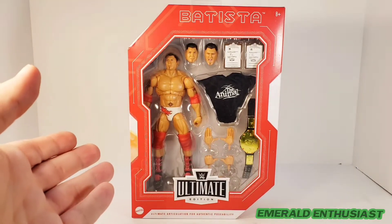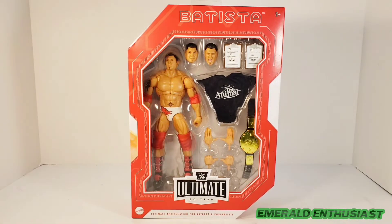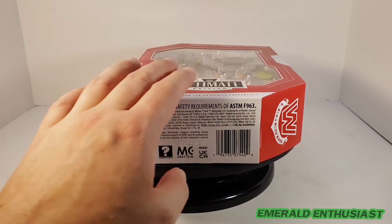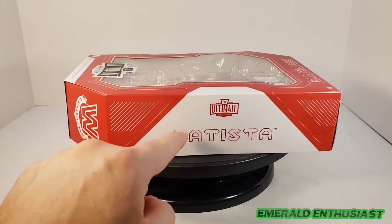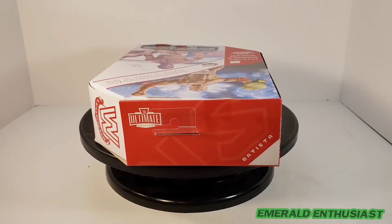This is a superb figure — I can see why everyone is after this right now. Just look at the plethora of accessories you can see through the front window. Here is a studio shot of Batista on one side. On the bottom we get product information, the WWE Legends logo on the side, it says Batista on the top, the Ultimate Edition logo, and again it says Batista.